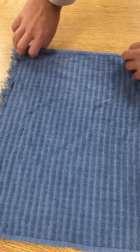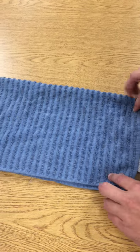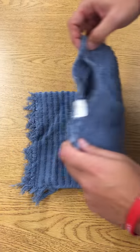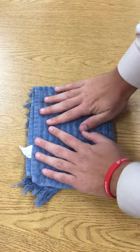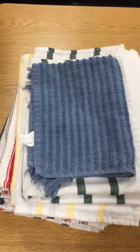Then we're going to fold it in half from top to bottom. Next, we're going to fold it in half from left to right. Smooth it out, and last, we're going to put it on the pile with the rest of them.